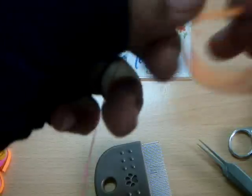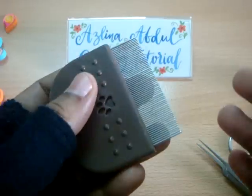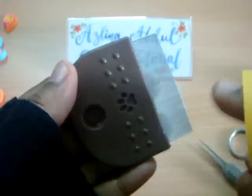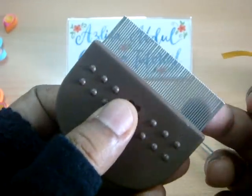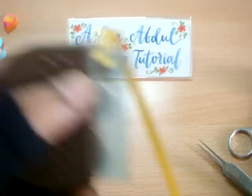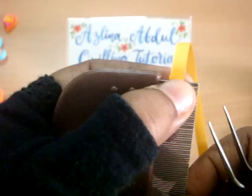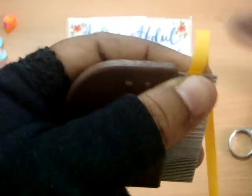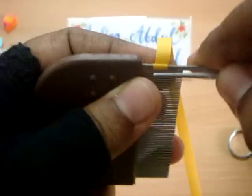Before I start combing it with the flea comb — you can get a flea comb at the pet store. It doesn't have to be exactly like this, as long as the pins are very close together, then you can use it to make this flower. Flea combs come in various designs, so as long as the pins are like this it's fine.